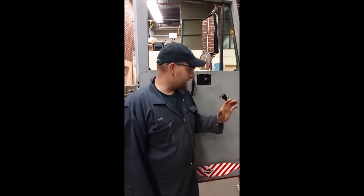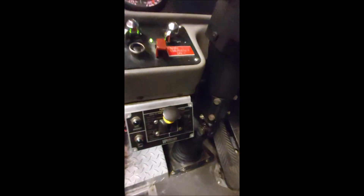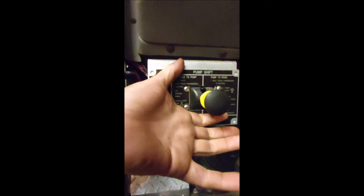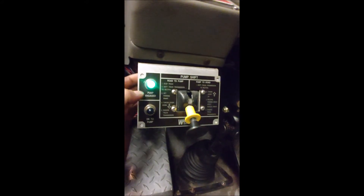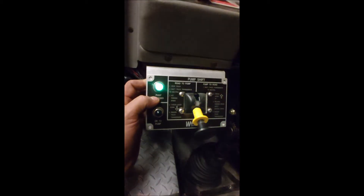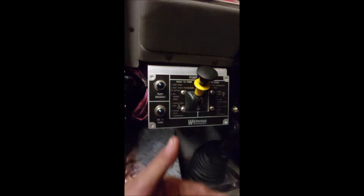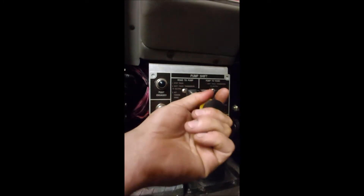Just to show you exactly what I meant by stopping in the middle: this is your shift selector switch, and it is a pneumatic switch, which means it's air powered. It has three positions: up, middle — where you'll hear it exhaust — and down into pump mode. You'll automatically see that the pump engaged light in this particular truck comes on, meaning you're requesting the pump to be engaged and it has received that request. So from road mode, simply switch to neutral for a second, all the air will exhaust, then move down into pump.